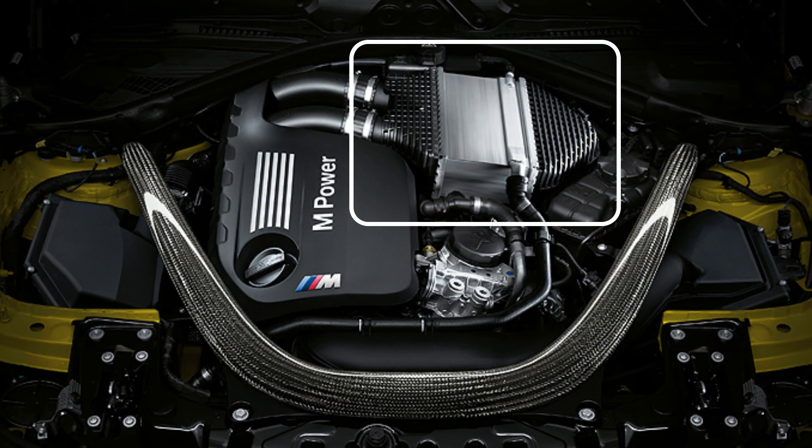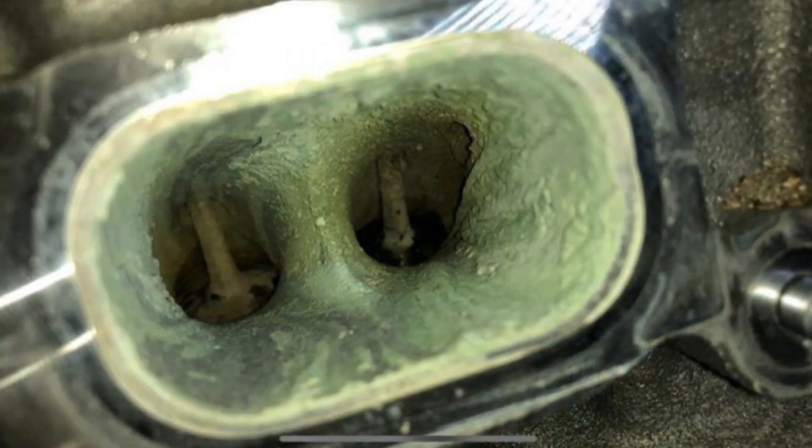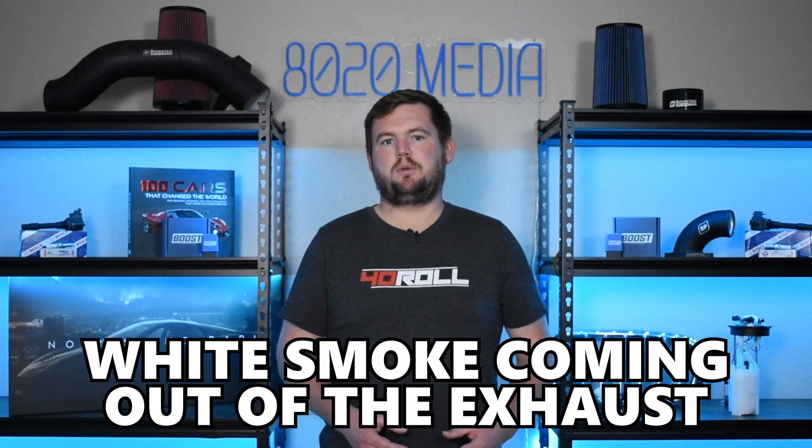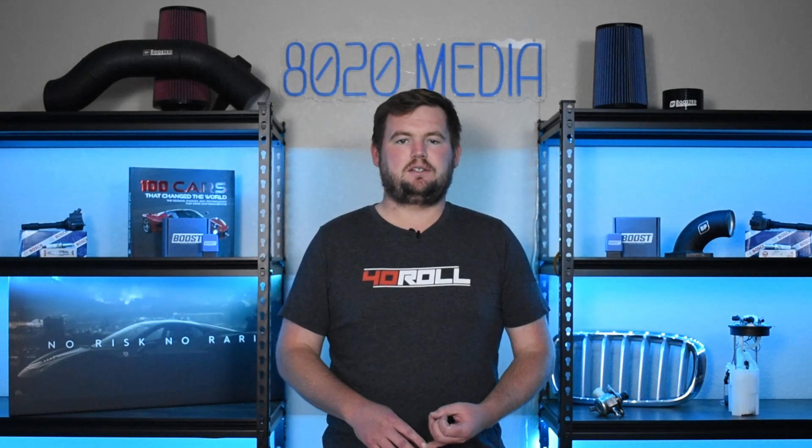Moving on to our second common problem, we have top mount intercooler failure — specifically the intercooler leaking. It appears that this has become more and more common as some of these S55s have approached that eight to ten year old ballpark, especially at 80,000 plus miles. What ultimately happens is the intercooler fails internally and begins leaking coolant into the intake manifold and ultimately into the cylinders where it's burned off, which will often produce white smoke from the exhaust. Another common symptom to look out for is simply low coolant in the secondary tank responsible for powering the air-to-water intercooler system. So if you're noticing smoke from the exhaust and low coolant in your intercooler expansion tank, potentially you have an intercooler failure internally.